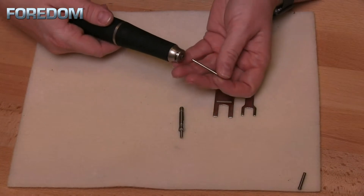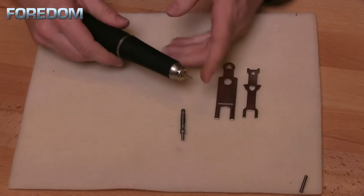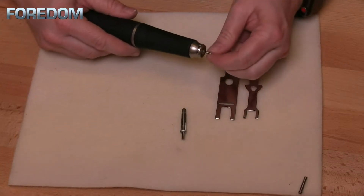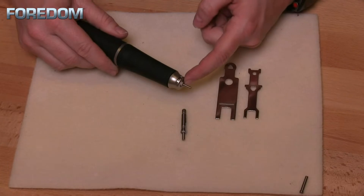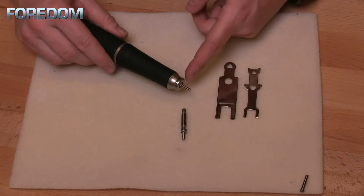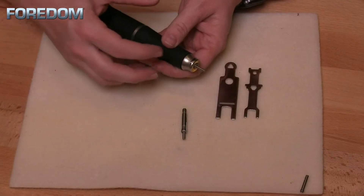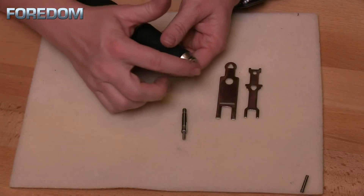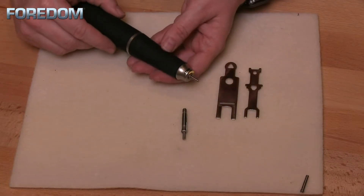Installed in your handpiece is going to be a 3/32-inch collet, as well as that blank mandrel. You always want to leave a blank mandrel or some other attachment inside of this when you are not using it. That is because these collets go under pressure, and you can easily damage or crush those collets. So it's a good practice to always leave something inside of your handpiece.